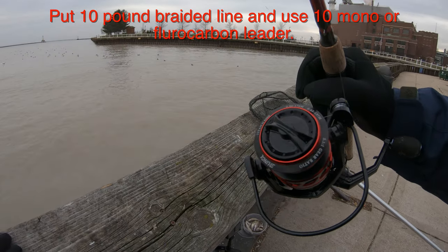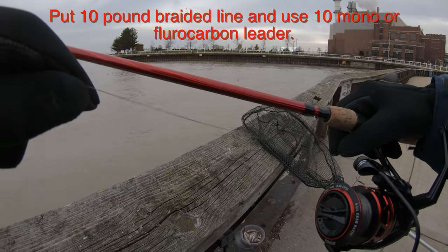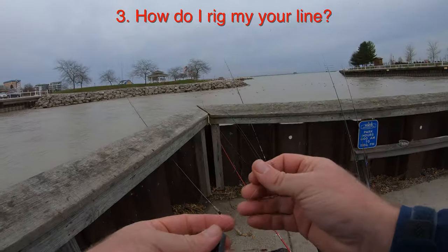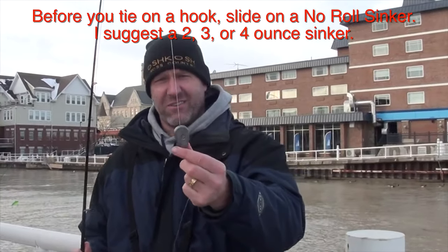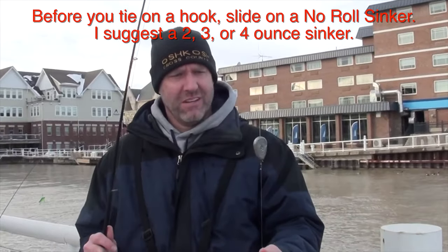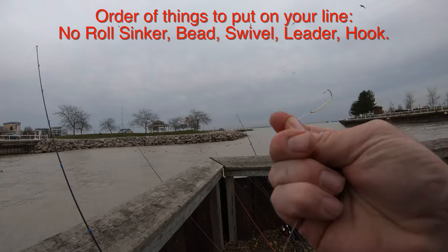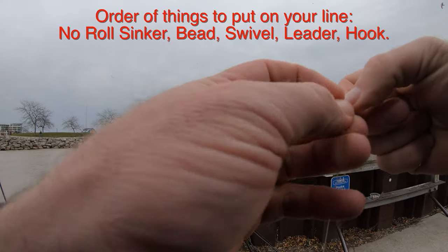At a minimum your line should be 10 pound braid with a 10 pound leader. What you put on that line first is a no-roll sinker if possible. These are flat sinkers that are two, three, or four ounces, and they go right on your line. Then after that you put a stopper or a bead swivel or a snap swivel, and then your hook.